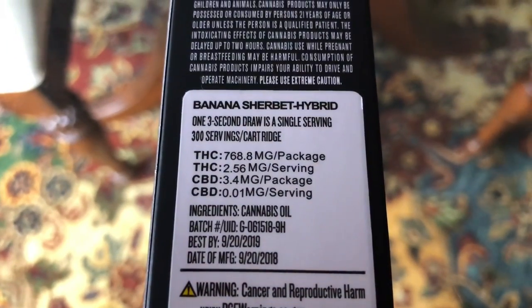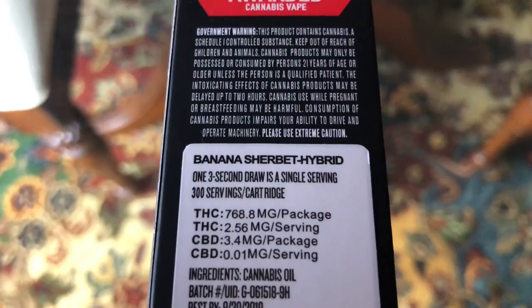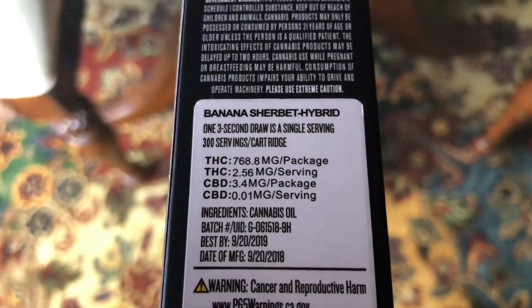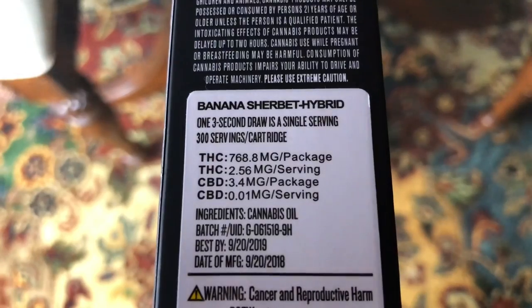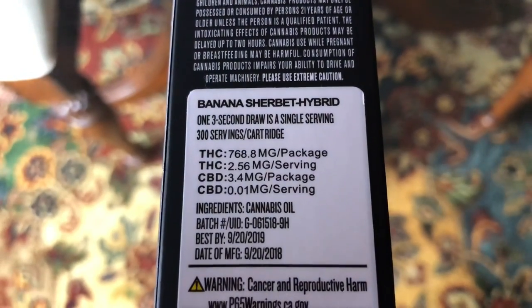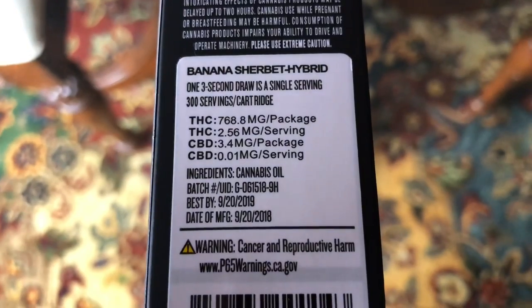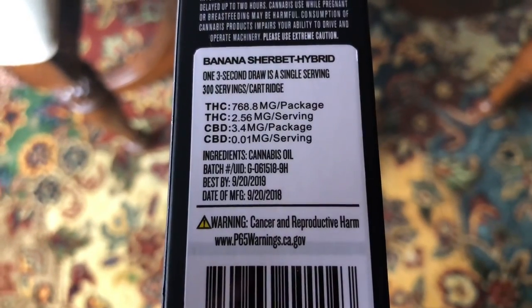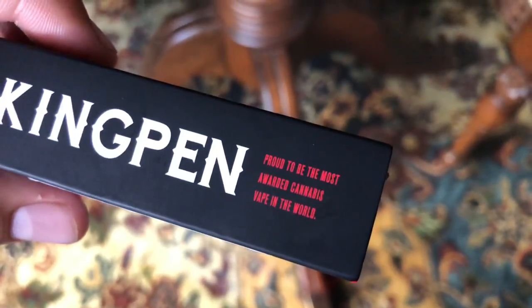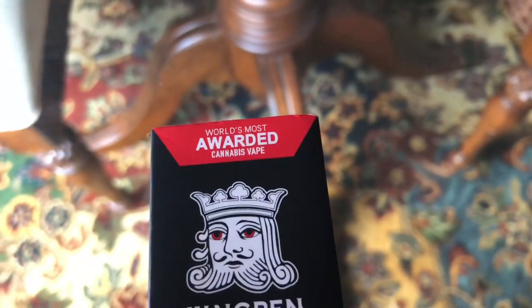This one actually has statistics on the back — one three-second draw is a single serving, 300 servings. I don't think the older package said that about the 300 servings part. The strain is Banana Sherbert Hybrid, THC 76.88%, CBD 0.33%, ingredients cannabis oil, batch ID G0615189H, manufactured September 20 2018, best by September 20 2019. On the side it says 'proud to be the most awarded cannabis vape in the world.'